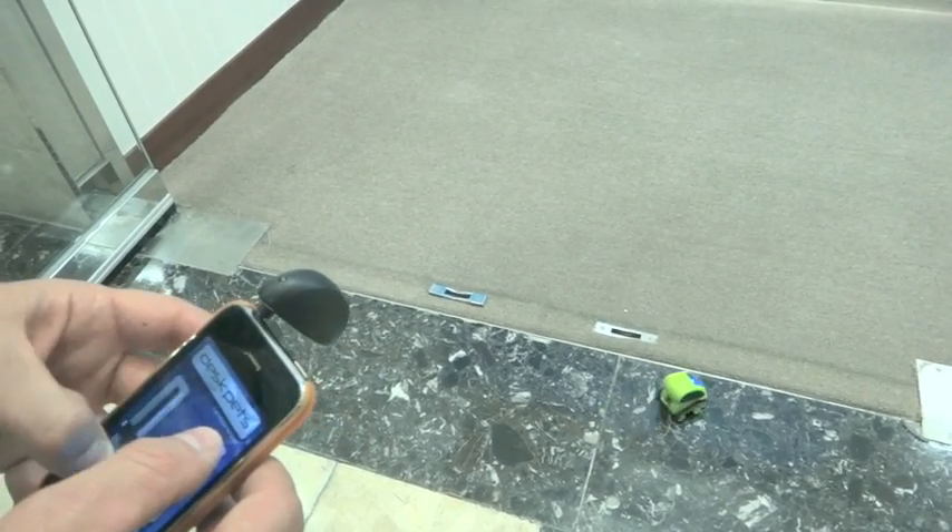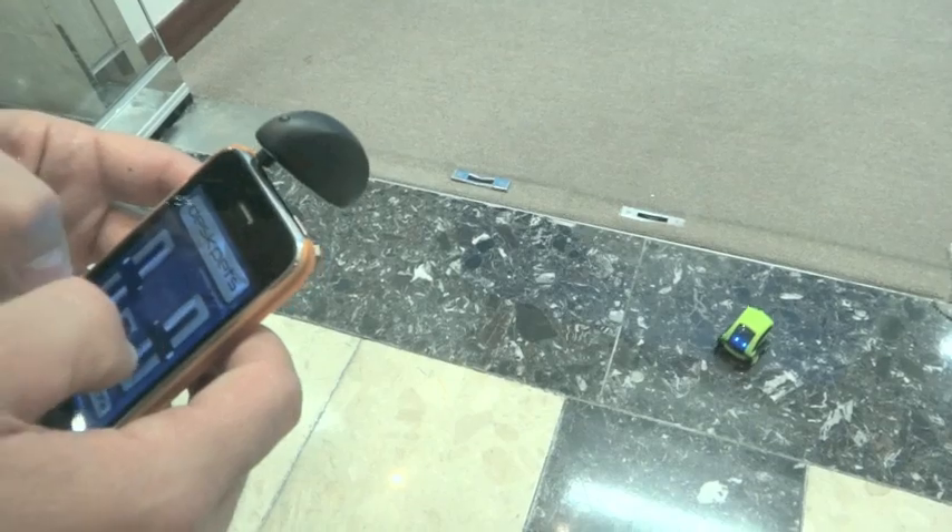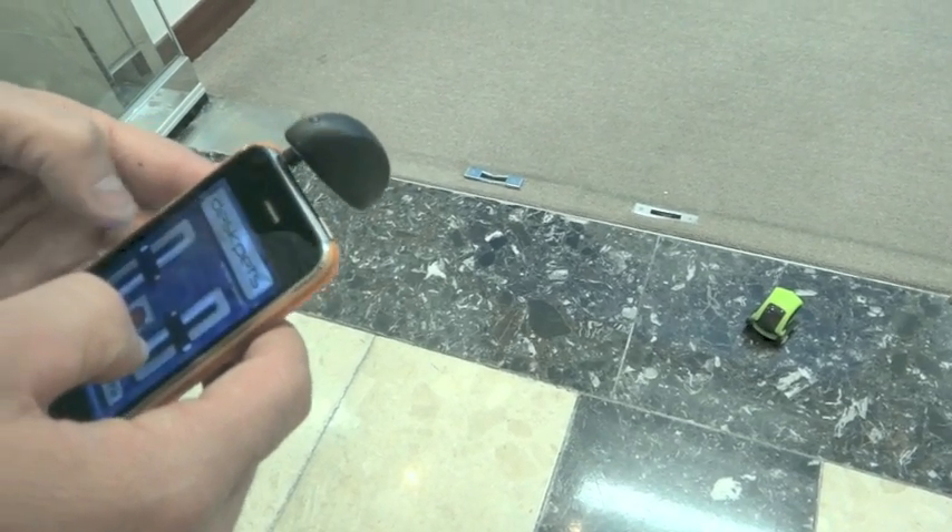With these controls, you have to point it at the product. Otherwise, if it's pointing away, the infrared cannot reach the product. And that's how you drive your TankBot around using the iPhone.